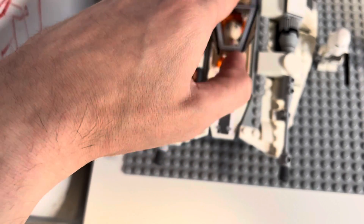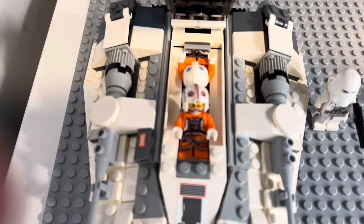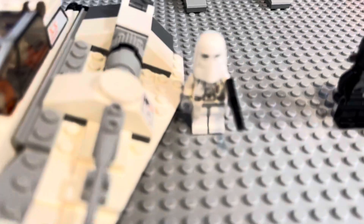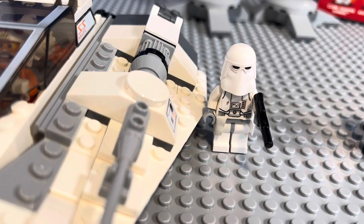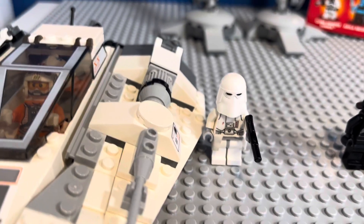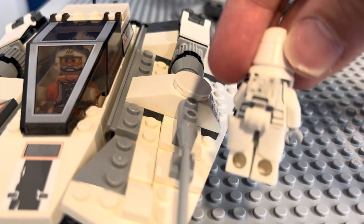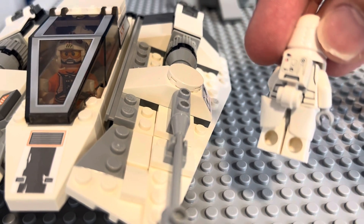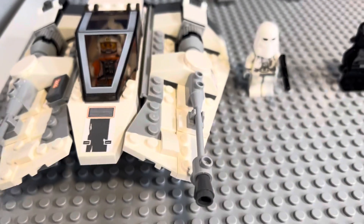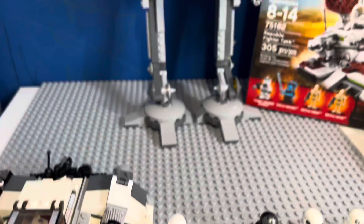The Snow Speeder is complete. I also have loose Luke Skywalker and his friend — I think Dak is his name. And I have the Snow Trooper with the new molded helmet. I think this is the first time we got him, and honestly this is my favorite Snow Trooper because he has the waist cape and the knapsack, which I really wish LEGO put in the newer Snow Troopers. I don't have the web blaster, but that's all the stuff coming with the set.